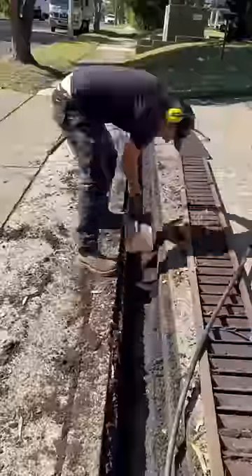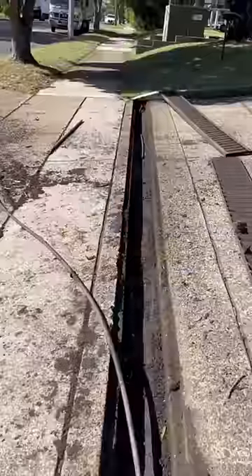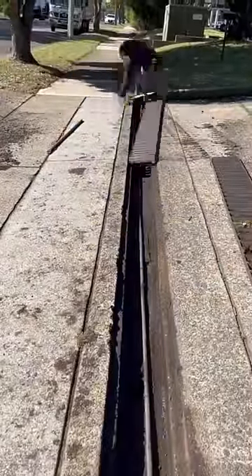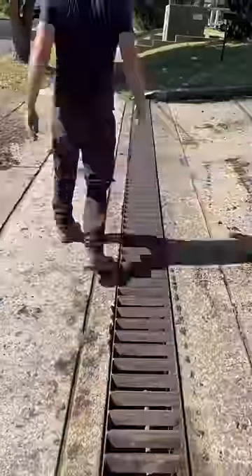Luckily I can pull it apart because there's a little joint in the middle that will clip back on when I put it back in. Anyway, those metal grates there — they probably weighed about 70 kilos each, they were very heavy. So anyway, it's a lot more cleaner now, I've got it all in good condition.